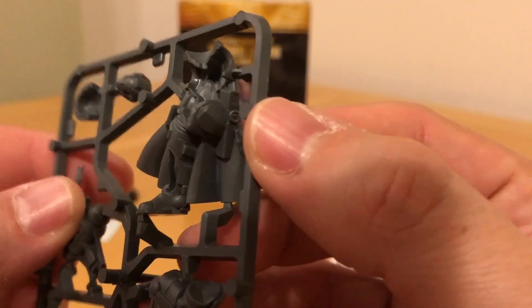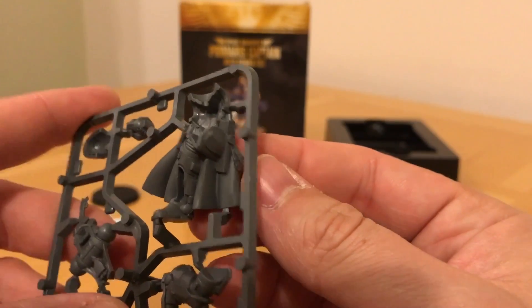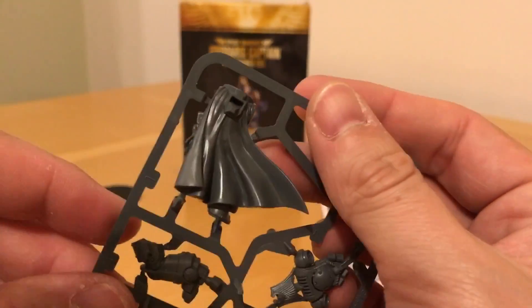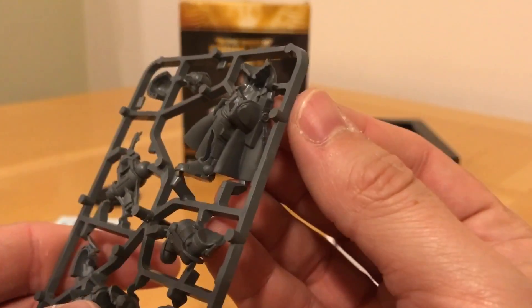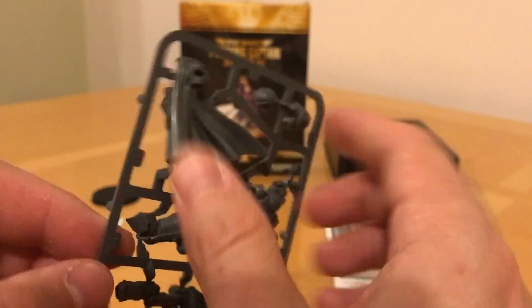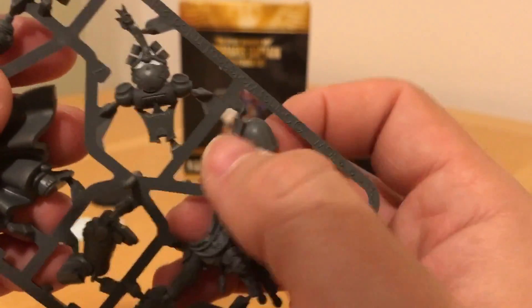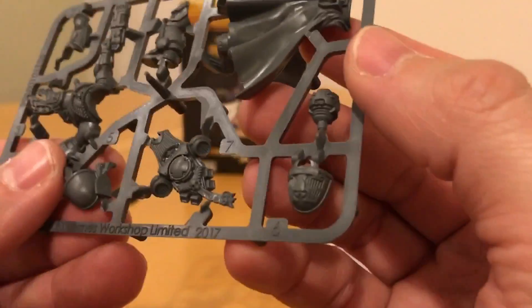We've got kind of a torso-cum-cape. He's got a big pistol holster — not sure if that's one of those bigger pistols or his plasma pistol holster with a purity seal on it — a leg, some hips, and a cape. The conversion-minded amongst you: if you want to be rid of this cape, you've got some serious rebuild work to do. There's no chapter or legion-specific heraldry on this model, which is good.